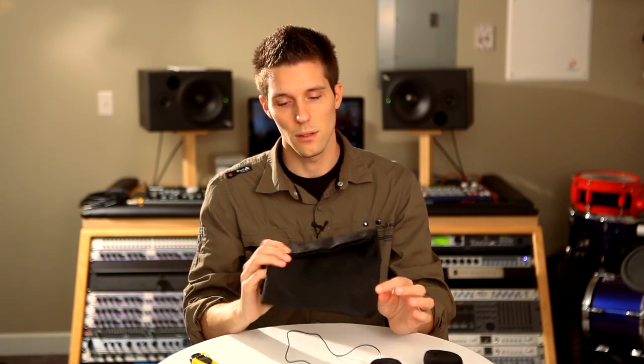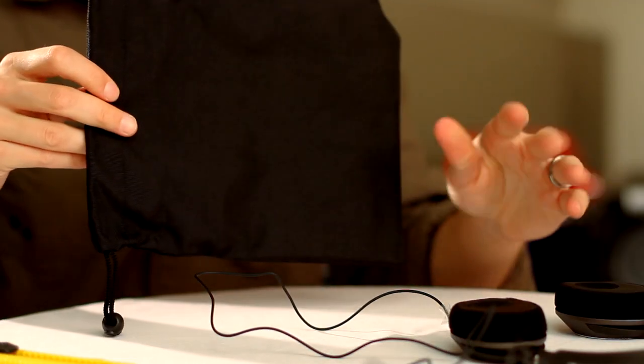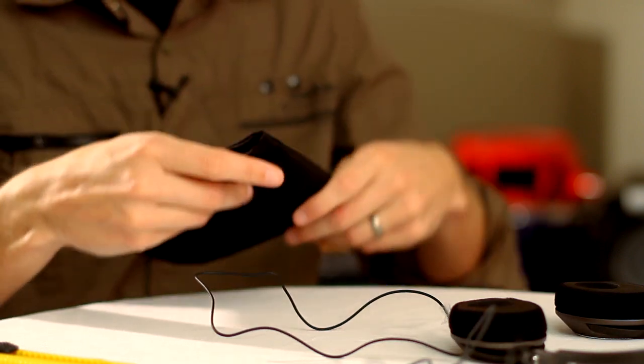Included is this rugged storage pouch. This is a great way to keep your HD239 protected during transport and storage.